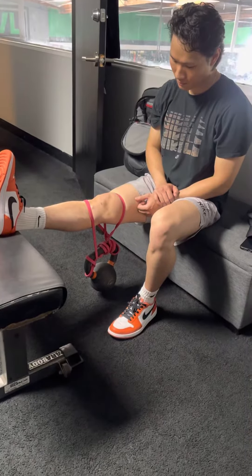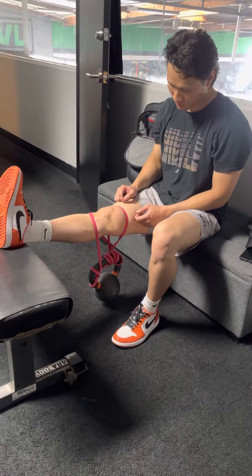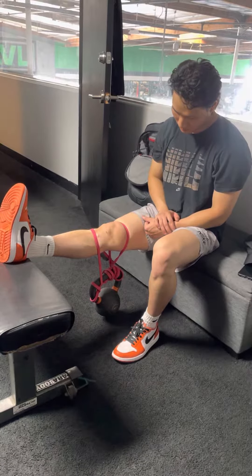You're going to wrap a rogue band around the kettlebell handle, roll it around two or three times. Put one band around the thigh, one down the shin, and you're going to sit there for three minutes.